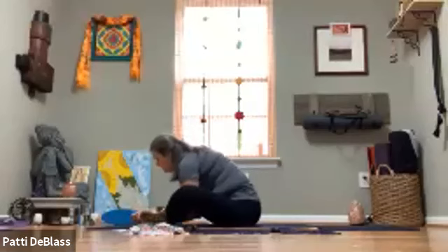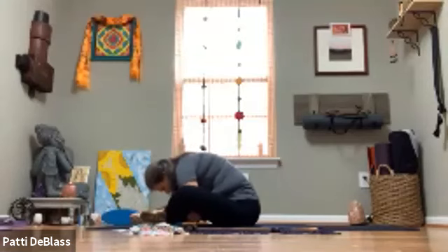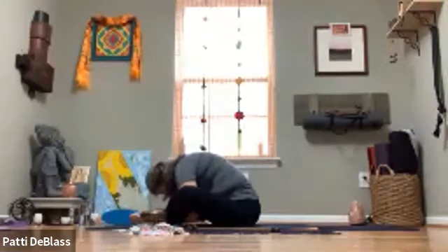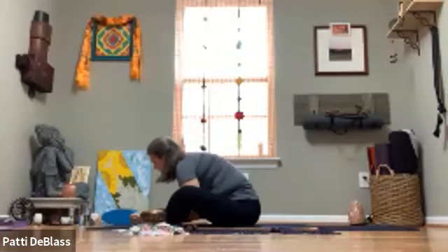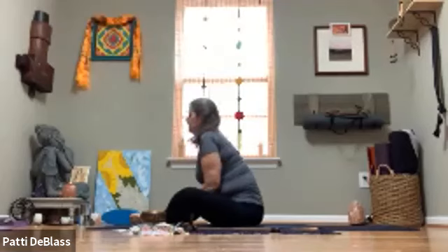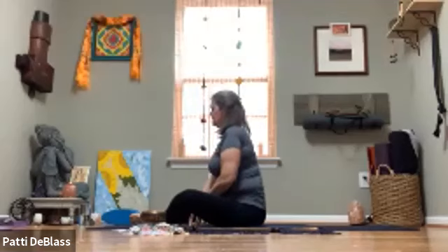Lengthening the spine for several breaths, and then when your body tells you it's right — if it feels good — starting to draw the crown of the head down toward the floor. Wherever you're at, first lengthen the spine. If you're in a forward fold, release from it, draw hands to center, and come back up into the long spine.